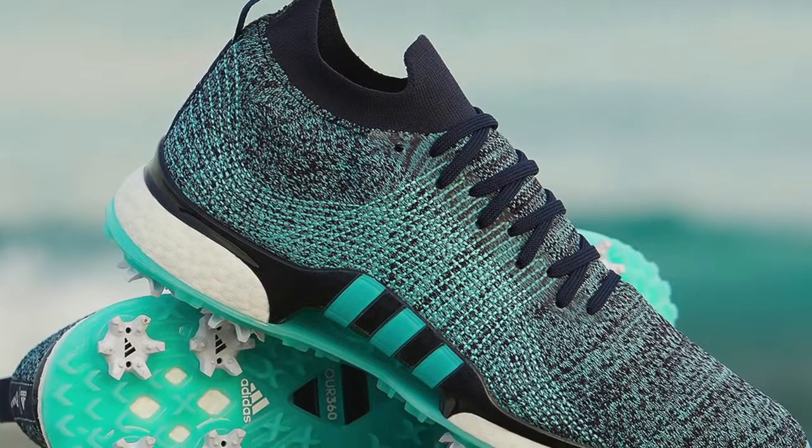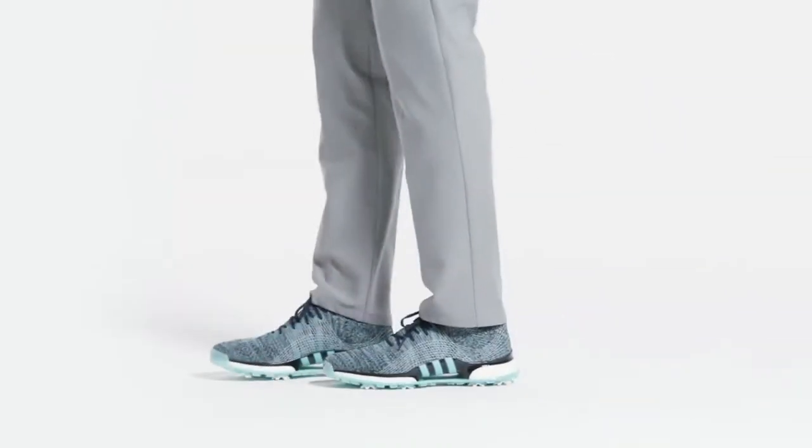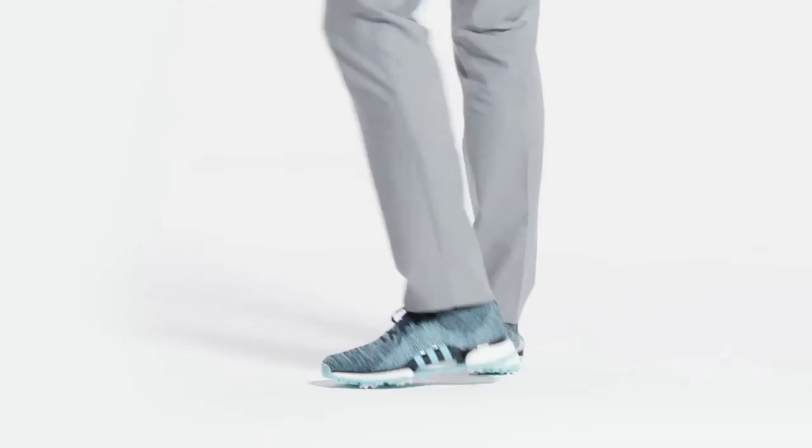Sean, thanks for joining us. Thanks for having me, I appreciate it. These shoes are Tour 360 through and through, but the upper is made completely out of former water bottles. Correct, so it is the Tour 360 base, Tour 360 chassis, Tour 360 boost. The upper, as you said, is completely different — it's made from upcycled plastic waste.